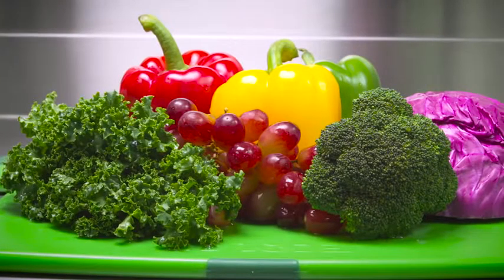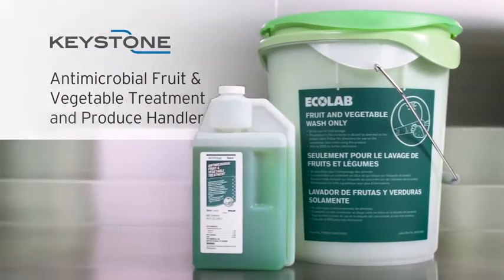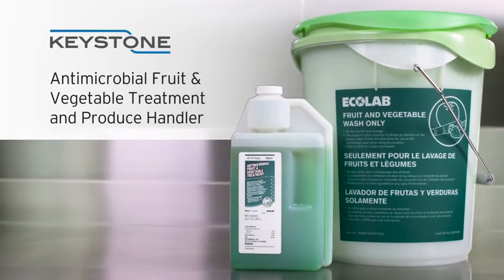Get cleaner, fresher looking produce with Keystone Antimicrobial Fruit and Vegetable Treatment, and make produce washing easier than ever with a Keystone Antimicrobial Fruit and Vegetable Treatment Produce Handler.